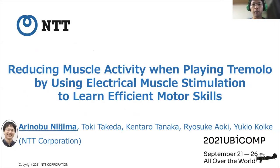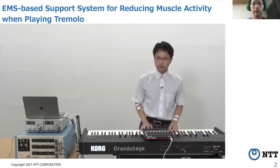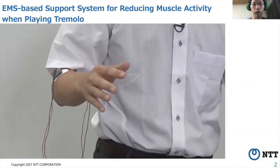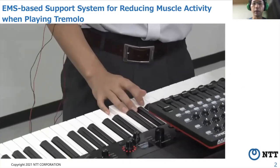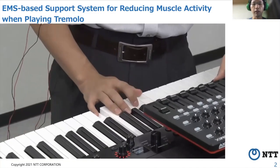Hi, I am Arinomi Nijima from NTT Corporation. We present an EMS-based system for reducing muscle activity when playing a tremolo by using electrical muscle stimulation to learn efficient motor skills. We developed a system for reducing muscle activity in playing tremors by using EMS to rotate the wrist. Our motivation is to support beginners in learning how to move their limbs with reduced muscle activity.